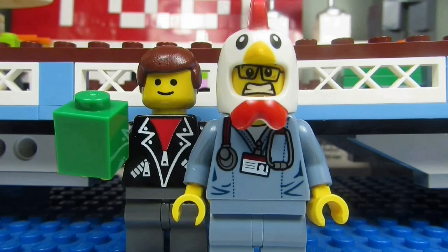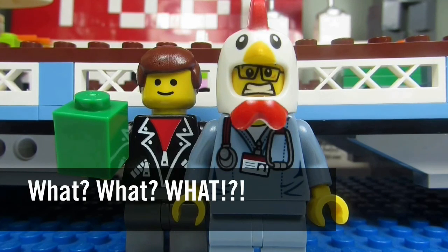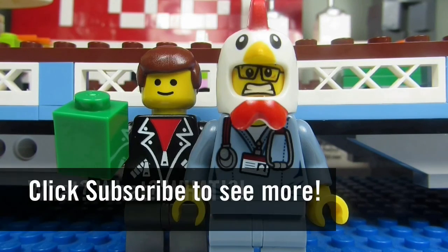So this concludes another episode of What What What? This is the BrickAdjuster signing off. Thanks for watching and we will see you guys in another video. Bye!